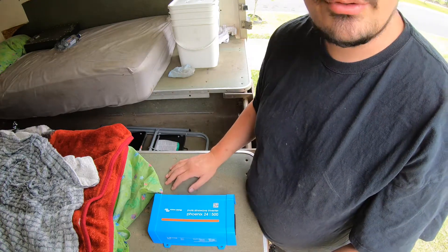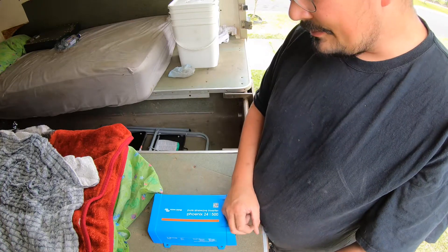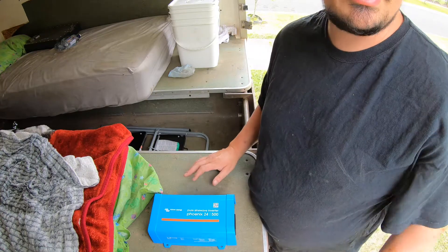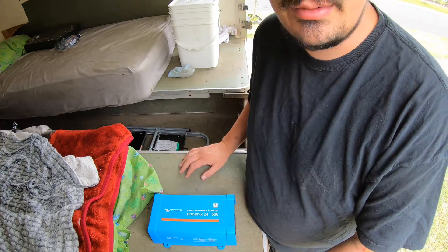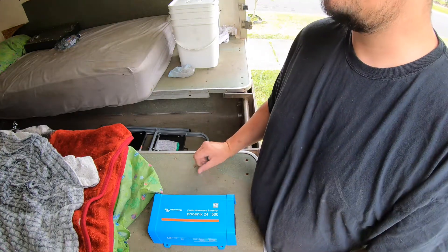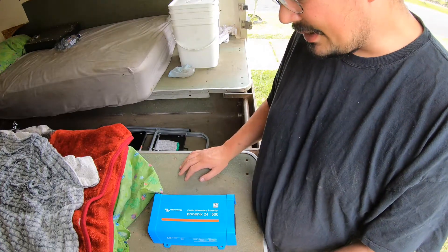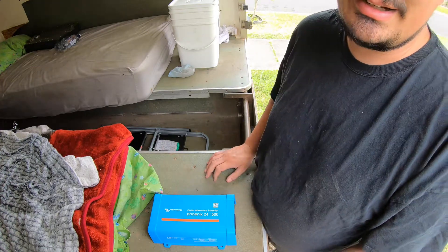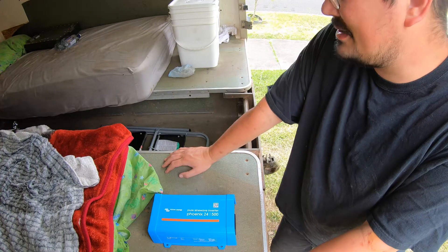I haven't got bus bars or anything yet. I did find some heavy cable but I'm just going to put a couple of clips on it so we can test run this over the Christmas period. Once rego, ownership, and everything's transferred, we'll spend more money on this. I've already spent five grand on this thing and I've had to pull another five out — it's just expensive stuff.